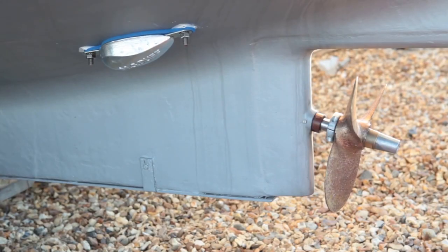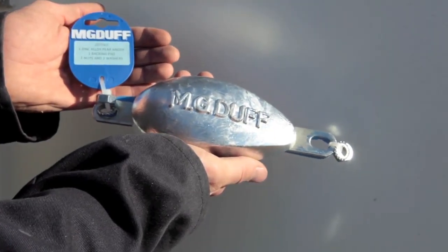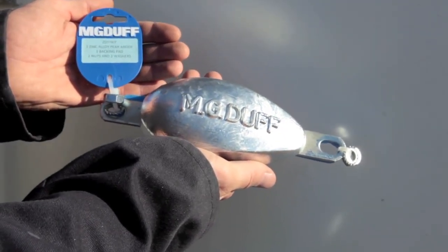In this video, we explain how to fit the MG Duff ZD77 pear-shaped zinc hull anode. This is a brand new installation for this vessel, but if you have one fitted already, you can check you have it installed correctly.